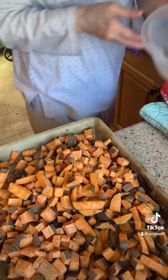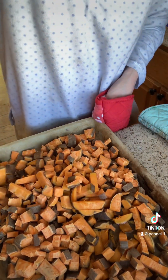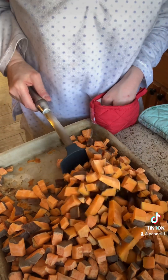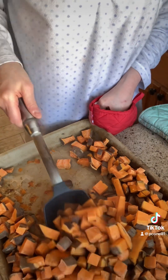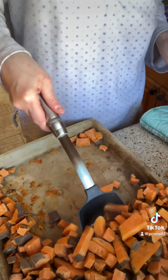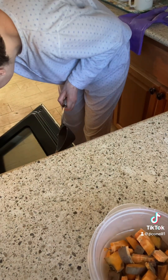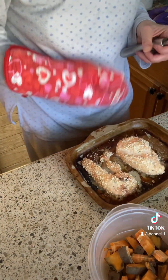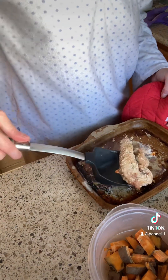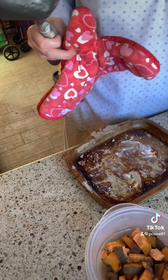The sweet potatoes are done, so I'm going to put them in bigger and smaller Tupperware using my scoop and serve. You can always tell when they're done because they're soft. Sweet potatoes are harder than regular potatoes and they're actually better for you. The rest of the chicken is done too, so I'm going to use my scoop and serve to put the chicken into the Tupperware. Once it cools off, I can put it away.